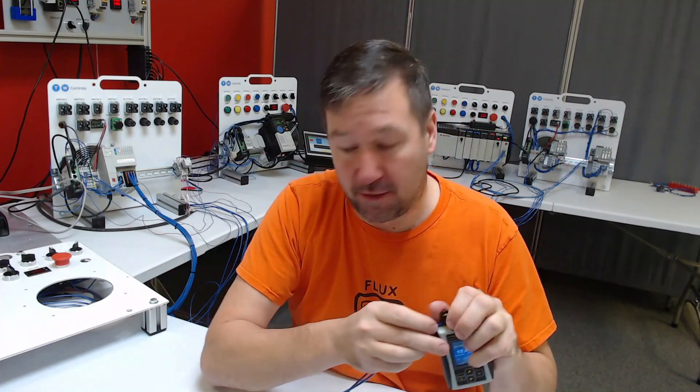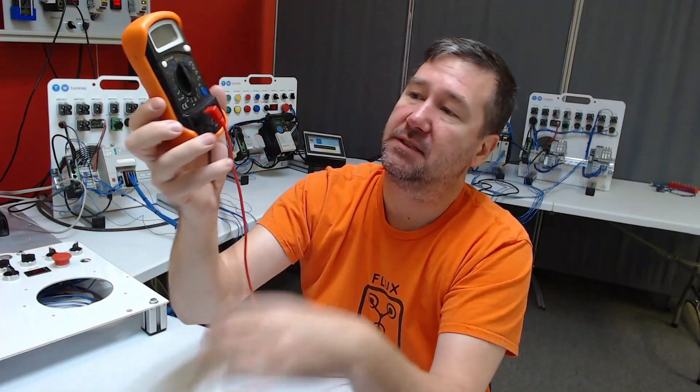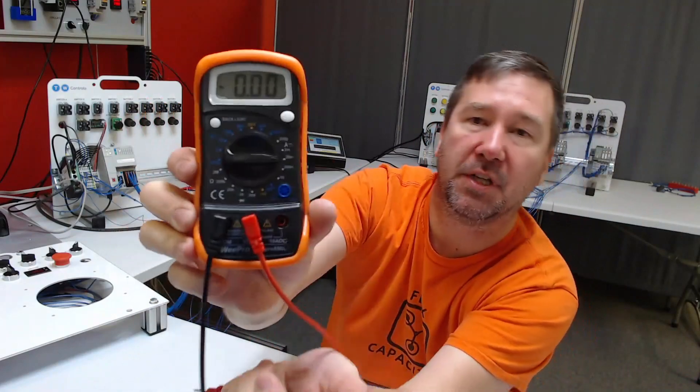Now we need to get the meter into it also. For our meter, the black lead will be our common and the red one will be our milliamp input. I'm going to put it over here on 20 milliamps.